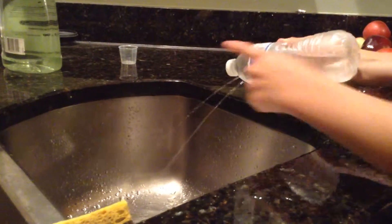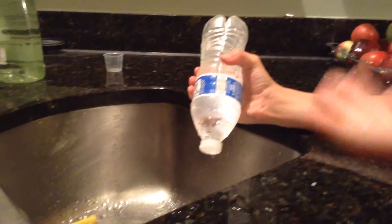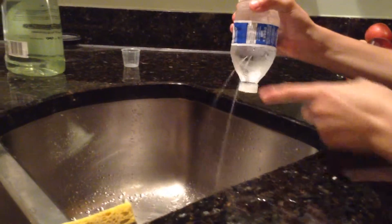Okay, see this water bottle? It's poked with four holes in it. Don't know if you can see all the streams. And I'm going to make it go to like two, and it's going like that.